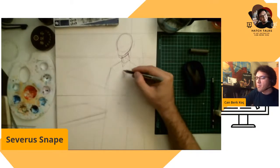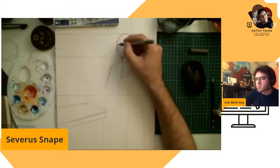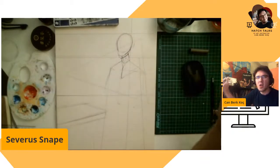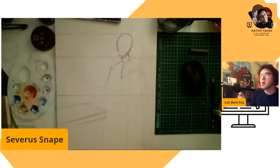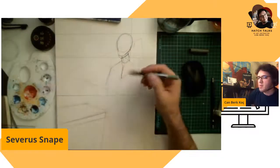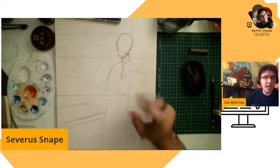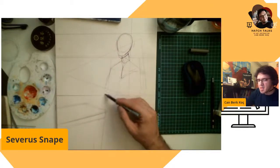So we'll probably see Severus Snape in a studio, an atelier kind of place — not only books. I'll use some geometric shapes for the composition, and I'll use a drawing pen which will give us ink that reacts with water.